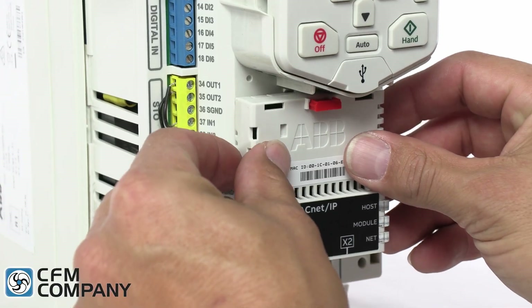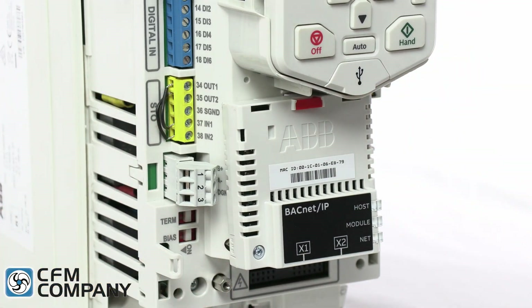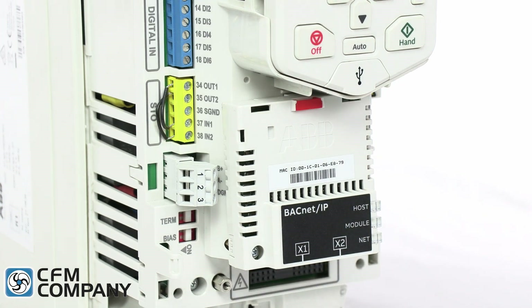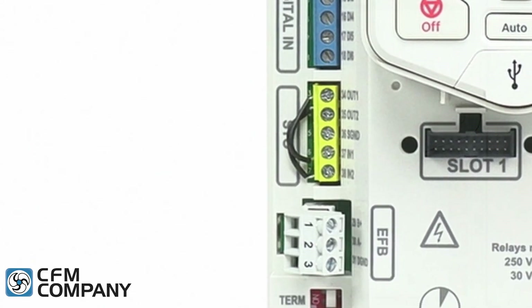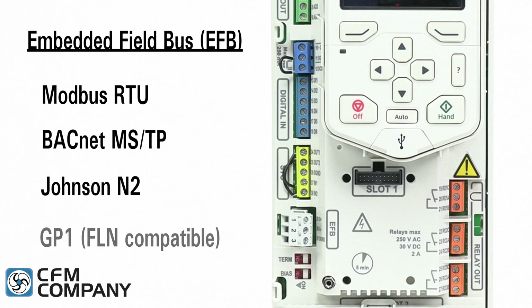The eighth new feature of the ABB ACH 580 is the development of the BACnet over IP field bus adapter. The field bus adapter can easily be installed to add BACnet over IP, LonWorks, or other standard serial communications protocols to the drive. The ACH 580 includes standard embedded RS-485 field bus protocols such as Modbus RTU, BACnet MSTP, N2, and GP1, an FLN compatible protocol.